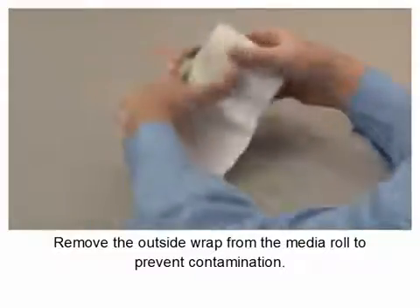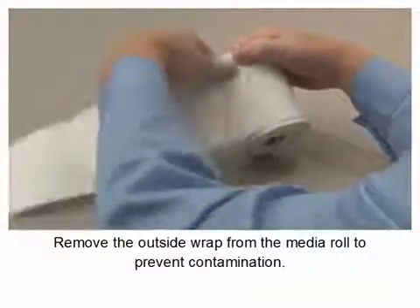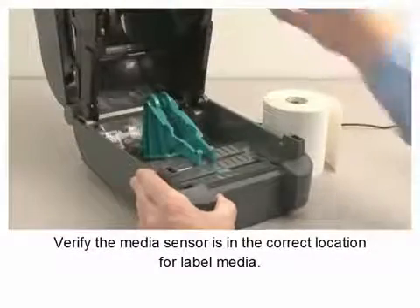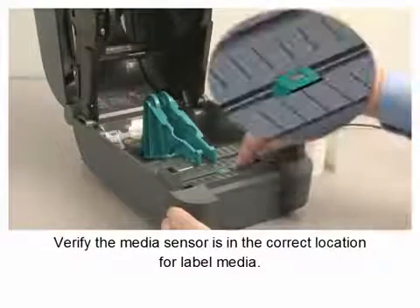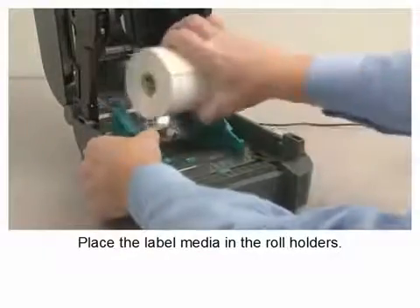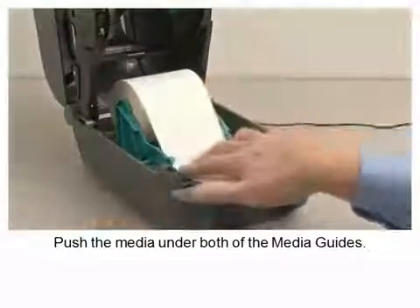Remove the outside wrap from the media roll to prevent contamination. Open the printer. Verify the media sensor is in the correct location for label media. Place the label media in the roll holders. Push the media under both of the media guides.